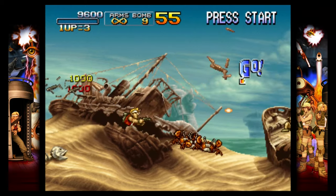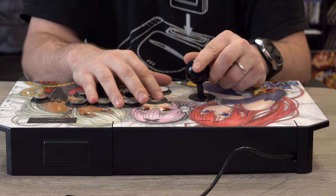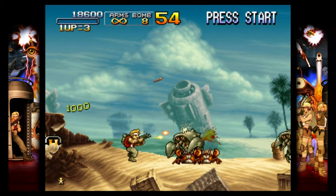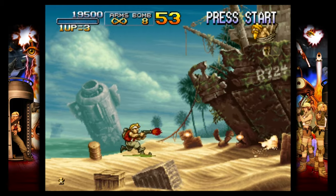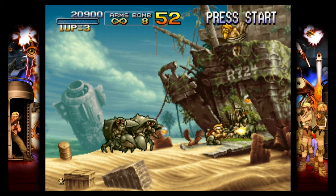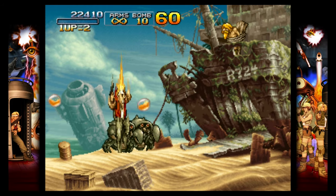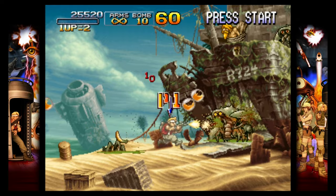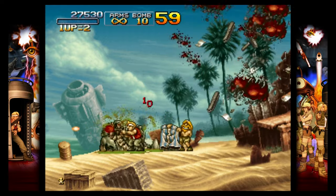But this game does feature a different trophy list, so if you're a trophy hunter this might interest you. It also supports online multiplayer, which the Anthology does not. Metal Slug 3 is an arcade run and gun game. This version features both online co-op multiplayer and ad hoc co-op, so you can connect directly to another Vita without the need for an internet connection, which is pretty nice for road trips.